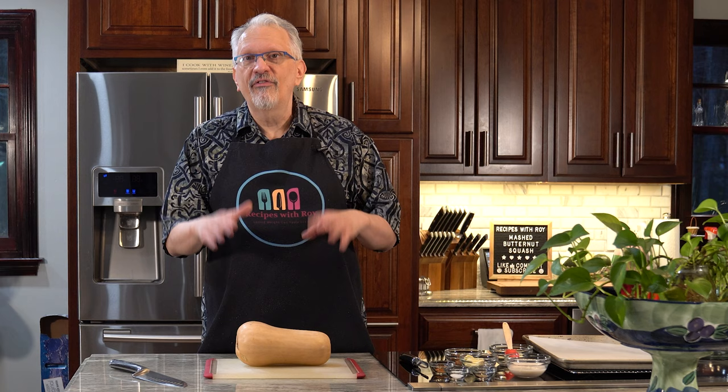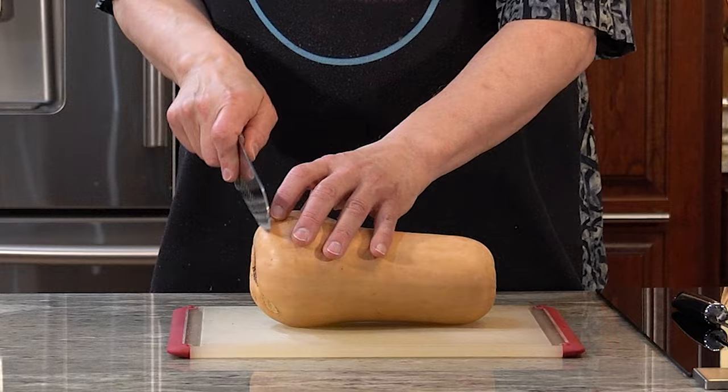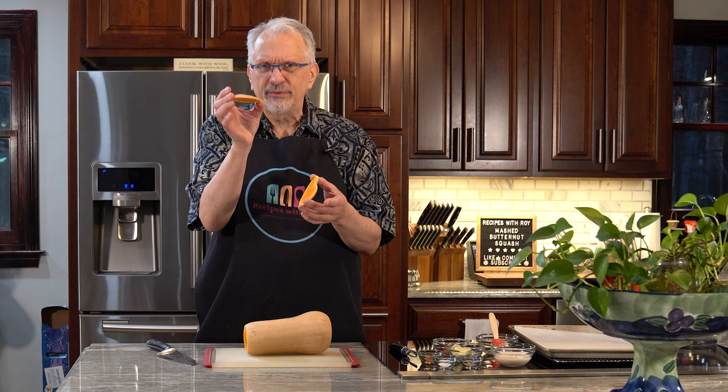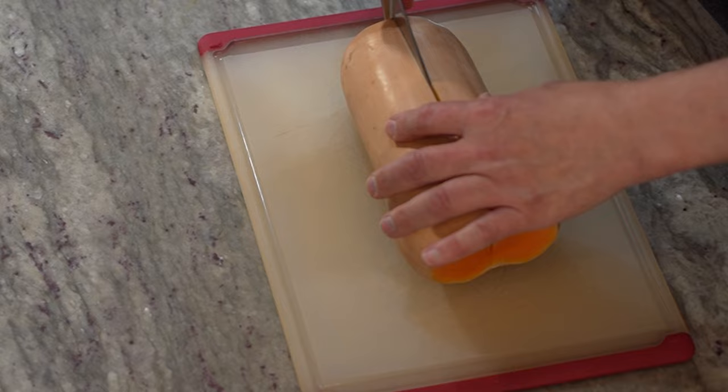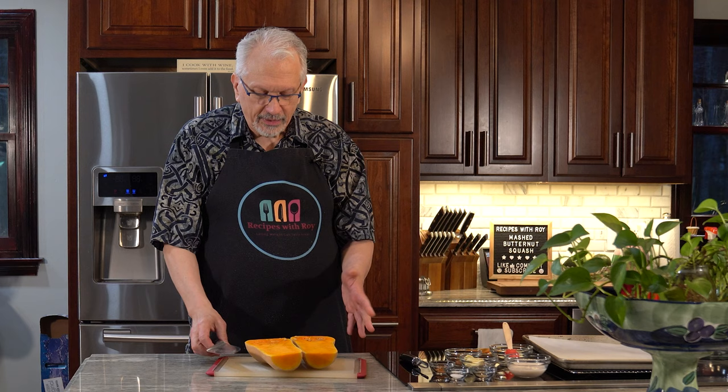So we're going to start off with it skin on. We're going to cut off the bottom and the top — you don't have to take too much off, just a little bit. Then I'm going to cut it in half, and this can be a little challenging, especially if you have any muscle or nerve issues like myself, because these are pretty sturdy vegetables. Just be careful as you're working. And there we have it cut in half.